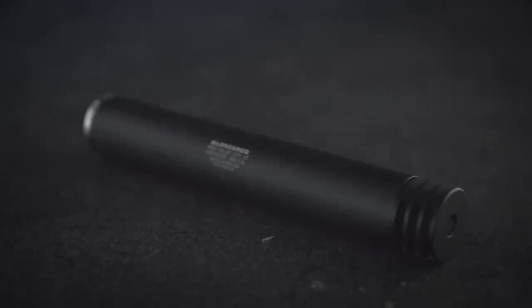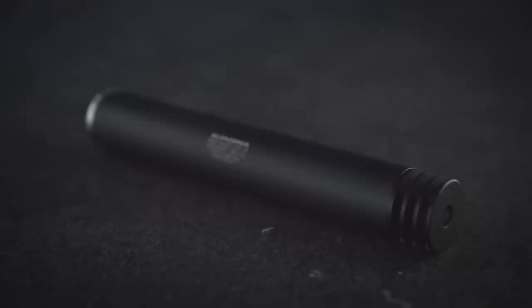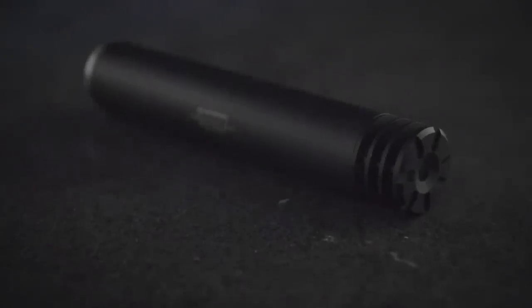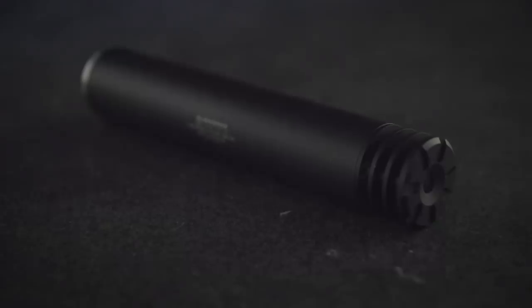Designed to enhance your shooting experience, the Anchor Brake offers best-in-class recoil reduction. Tested with an accelerometer, our tests showed reductions from 20 to 50 percent, depending on the caliber.